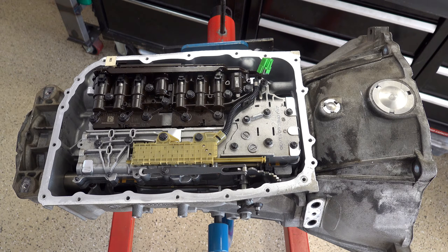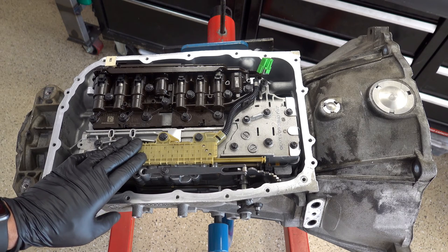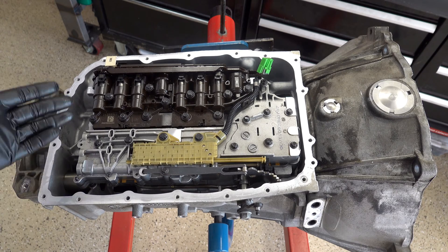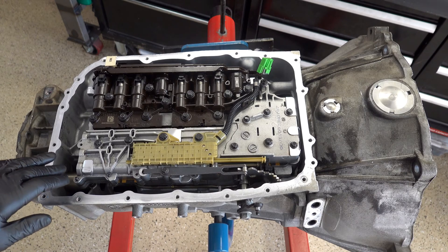Let's talk about what the mode switch is, what it does, and how it can affect you. The internal mode switch has one primary function: to communicate what we call range position to both the TEHCM — the transmission electro-hydraulic control module — as well as the powertrain control module. Every single 6L transmission left the factory from 2006 up to the end of production in 2021 or 2022 came with an internal mode switch installed from the get-go. The mode switch communicates a range position based on what the driver selects on the gear shifter, and that information is used by both the TEHCM to control the transmission as well as the PCM to enable you to start your vehicle.